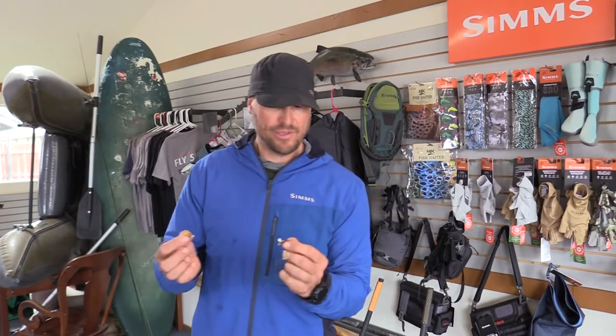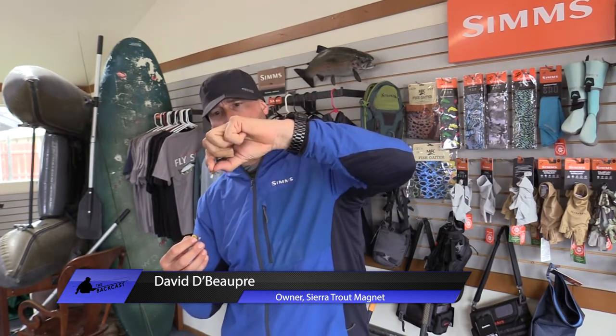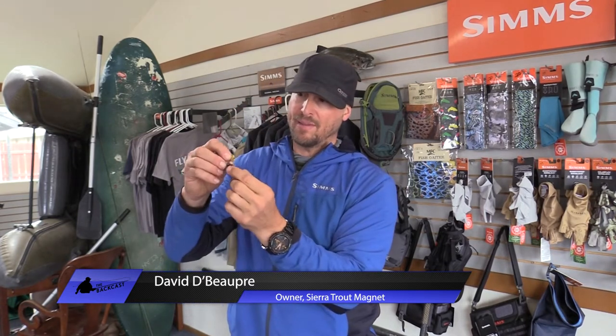For the Upper Owens, if I had my choice of grasshopper patterns, I would choose these two dudes right here. This is kind of an English style, very simple parachute hopper. I like it because it's very visible, and when it lands upright, the post is upright — it doesn't land sideways or upside down as much as other flies. This little parachute post helps it ride upright, and it gives this fly just an amazing buggy profile looking up from it.